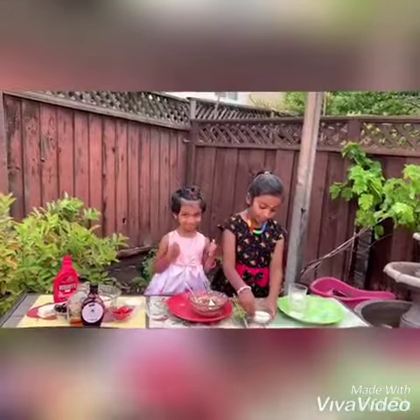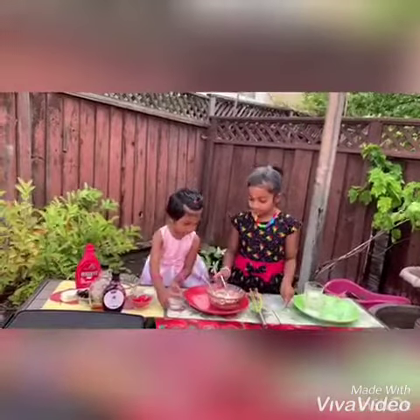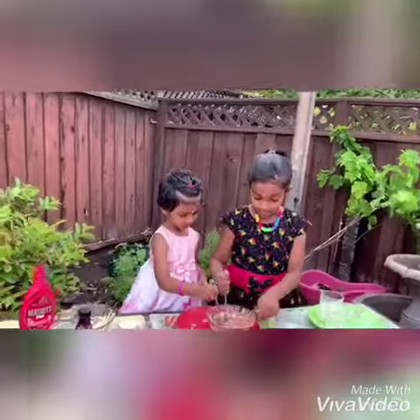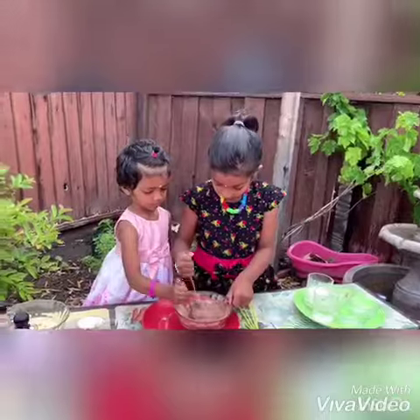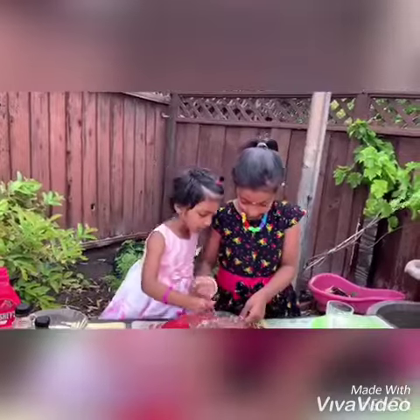And now we're going to be mixing some milk and some water. And we're going to be mixing it again. Make sure to get all the ingredients in. It's going to feel goofy.